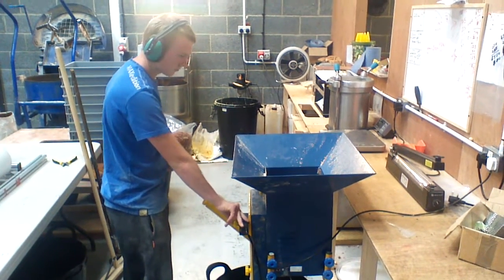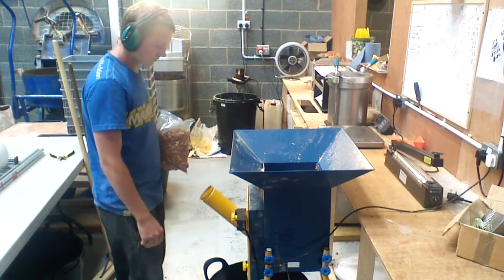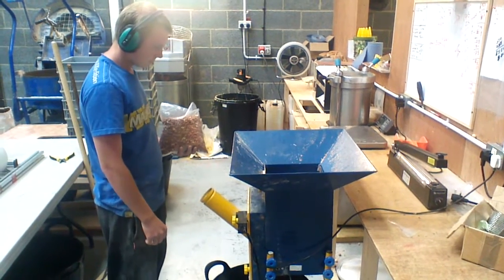Here at Range Baits, we're milling our own peanut, so we've got fresh peanut meal for you guys in your boilies. Chris is going to show you how we do that.